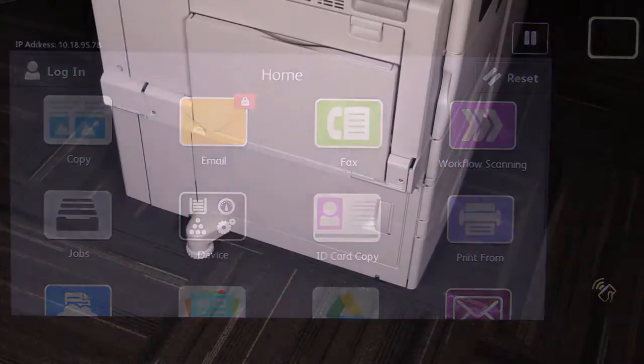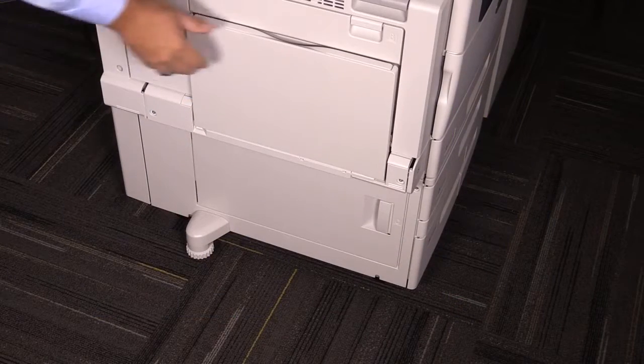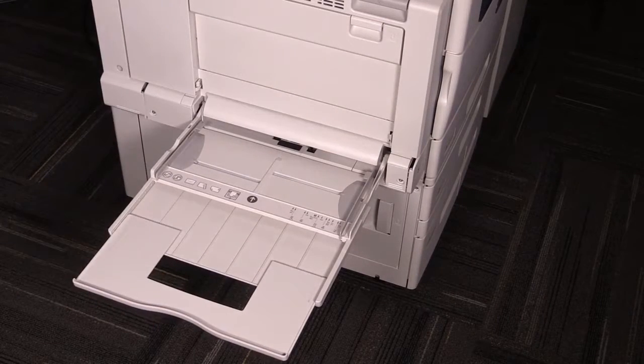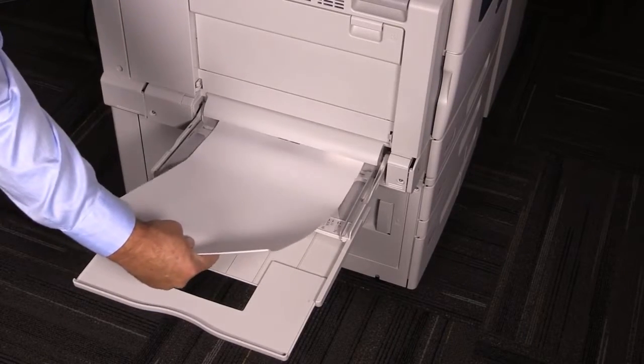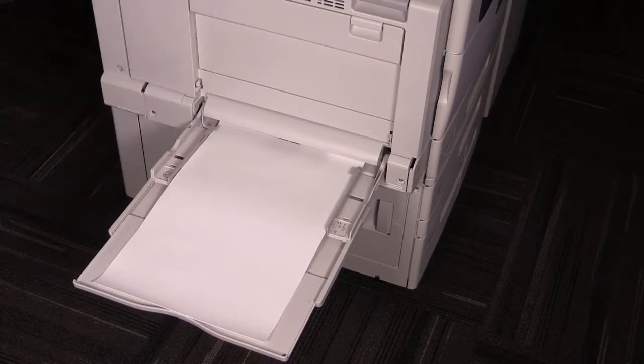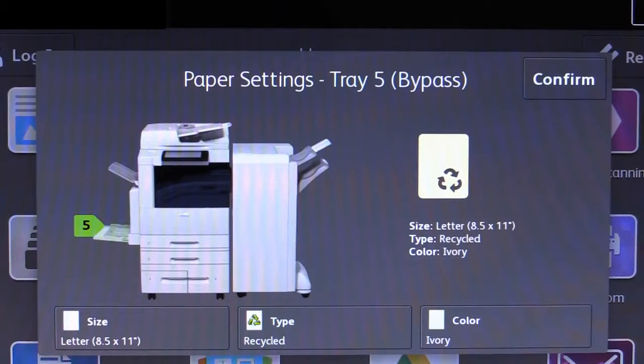If desired, you can load envelopes or oversized paper into the bypass tray. Lower the bypass tray and slide the support to the left. Load paper into the tray and adjust the guides. When you put paper into the tray, the display will show the properties for the tray.